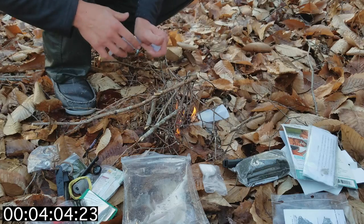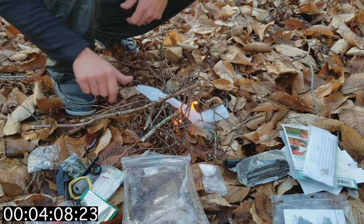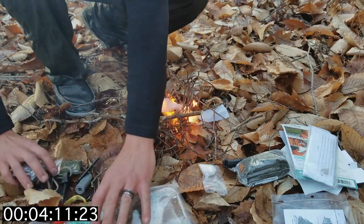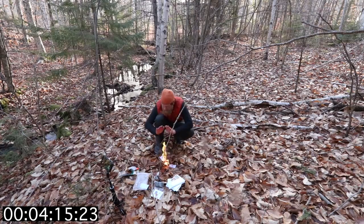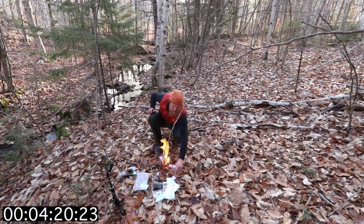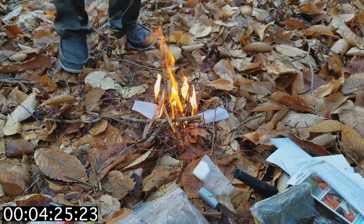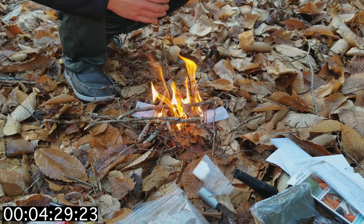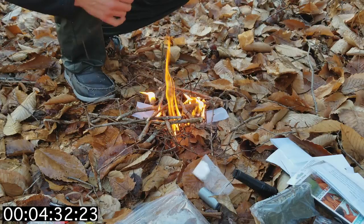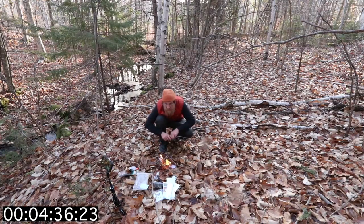I'm going to use a second sear strip to really get this stuff going. Get all my kit out of the way. There we go - warm the hands up a little. Two seer strips, that's the way to win when you're really cold. This has got to be the messiest fire I've ever built.